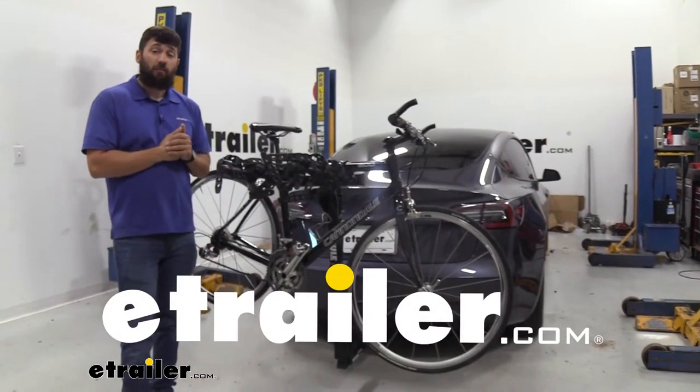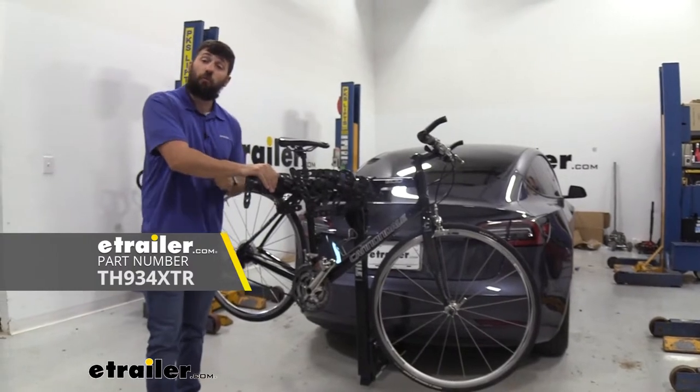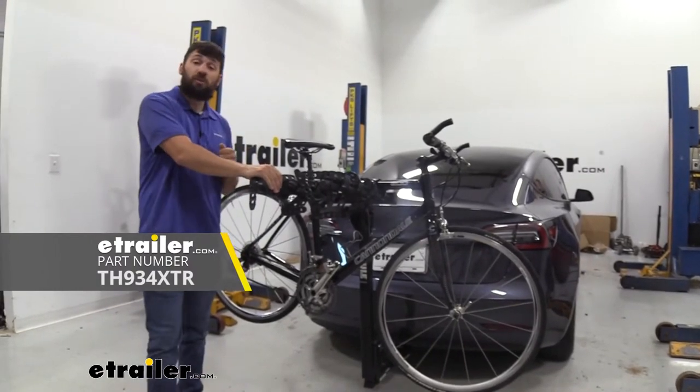Hey everybody, how's it going? Today we're going to be going over and showing you how to install the Thule Hitching Post Pro 4 Bike Rack here on a 2022 Tesla Model 3.